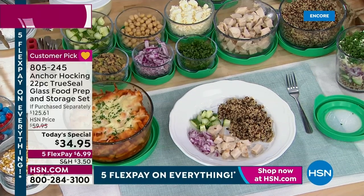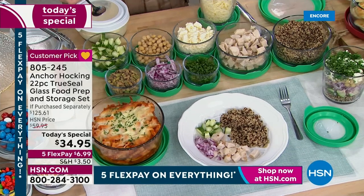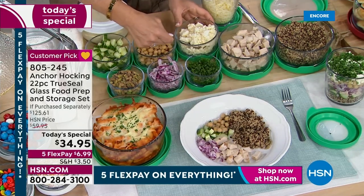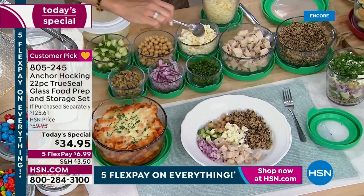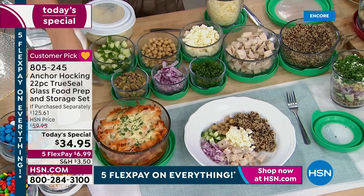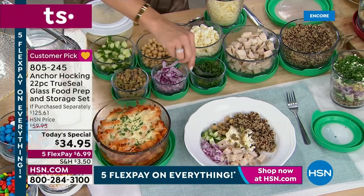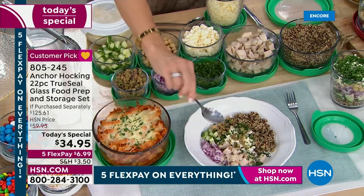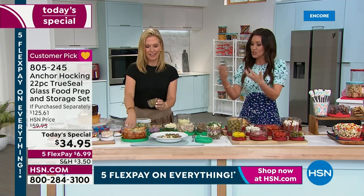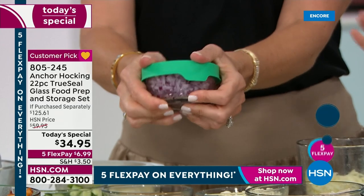How many times do you go to the fridge and look at plastic bags and think making a salad is too much work? But if you prep everything once and it's already done in your containers, you spend five minutes at lunchtime throwing it together. Keep carrots in the anchor Hocking instead of that little bag that gets liquidy and mushy — put them in Anchor Hocking and now everybody's actually eating carrots because they look appetizing.